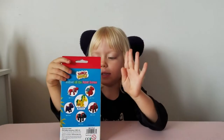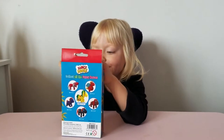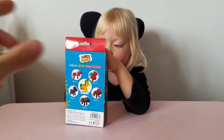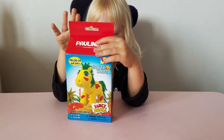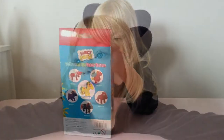Hey guys, today we're looking at this. What is it? It's a horse. It is a modeling set called Fancy Horse. It is a set with some sort of super dough. Crazy. So let's open it up.